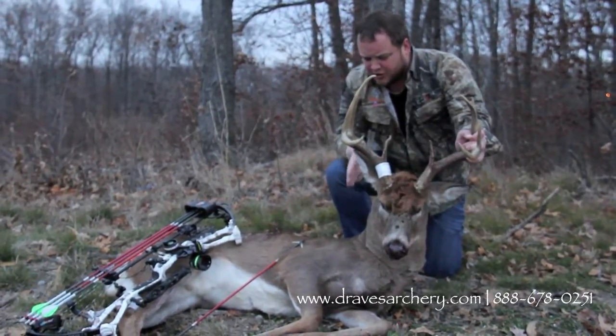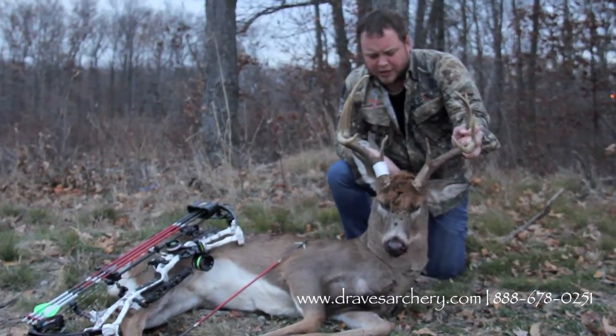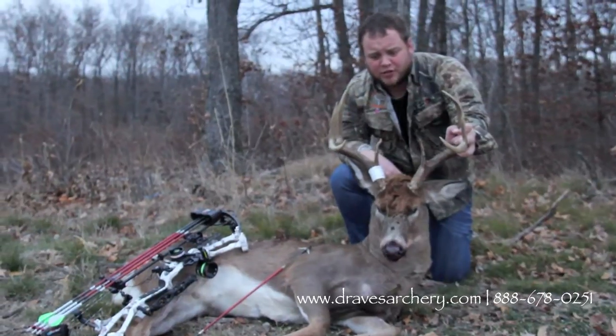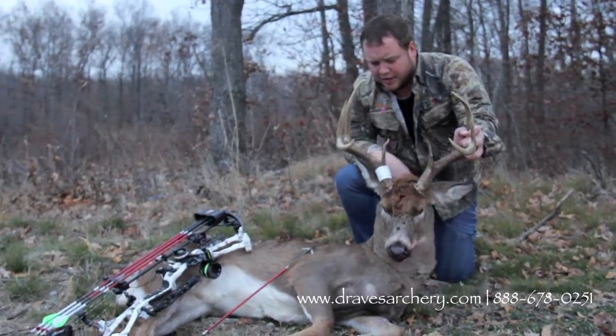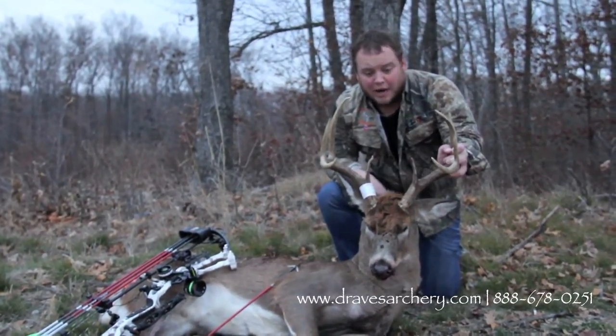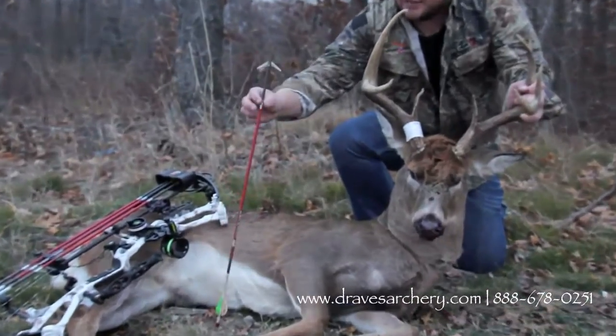I actually ended up shooting the same buck last Thursday. Grazed him — hit a branch kind of, grazed down through him. Didn't make the greatest shot, of course. But he lived through it, and then he came through today and I knew he was already hit once, so I put another one in him and shot him with these Kill Zone Maxes.